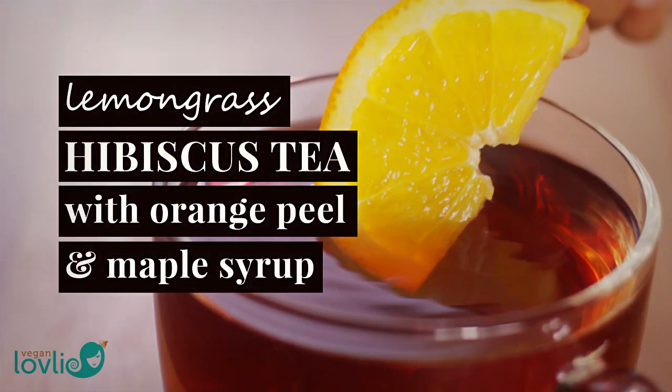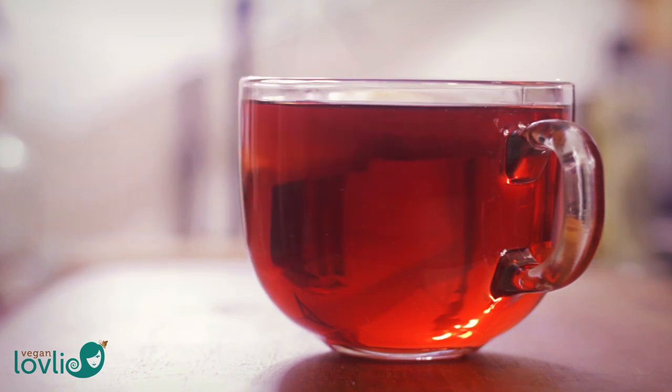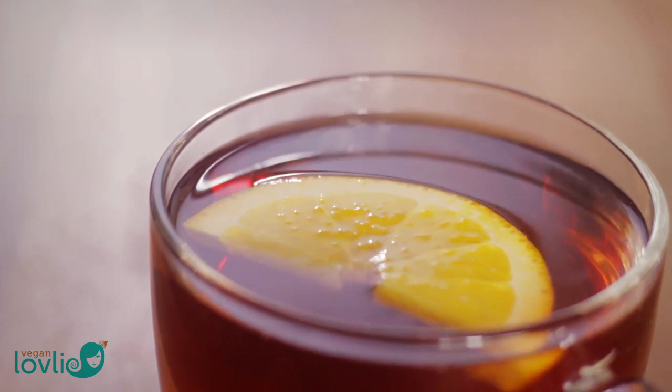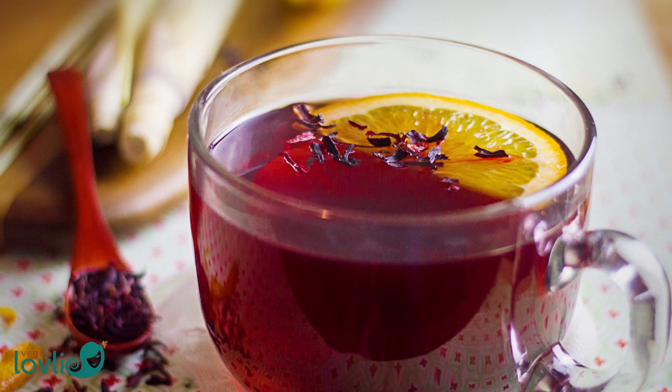Hello folks! A homemade brew that I tend to have quite often is this hibiscus tea to which I add lemongrass and orange peel. This tea is not only very delicious but it's also full of antioxidants, minerals and vitamins that will give the immune system a boost.